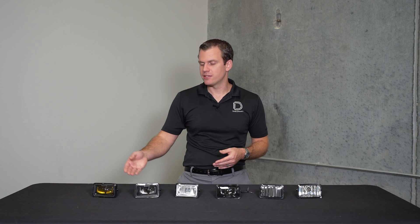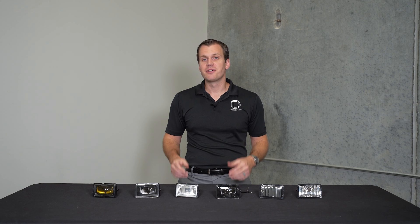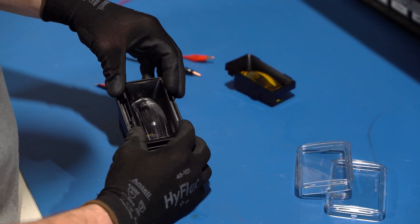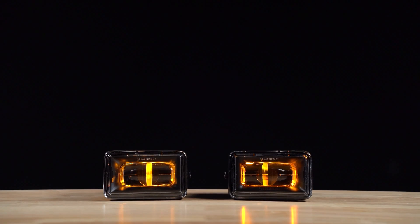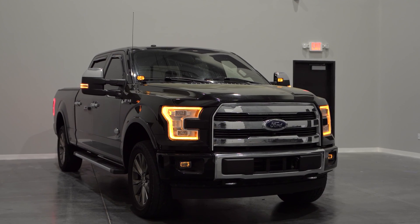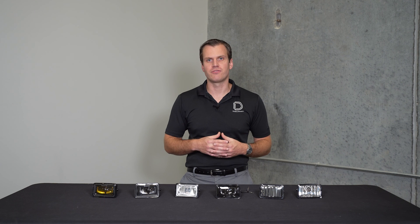These Diode Dynamics fogs also come in a selective yellow color, which is a really distinctive look and not something you see from factory options or other aftermarket lights very often. The yellow is a great way to stand out and still offers a huge increase in output. These also have a built-in backlight feature as a little extra. It's not a running light projecting onto the road, but just a nice amber ambient light to match other amber lights on your truck when the fog lights aren't in use. You don't have to use it, but it's a great extra feature.